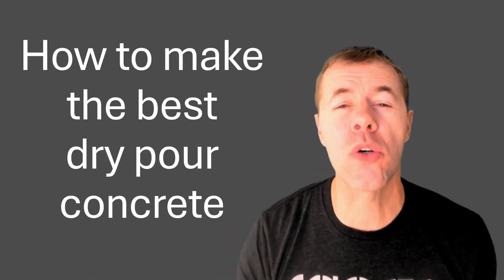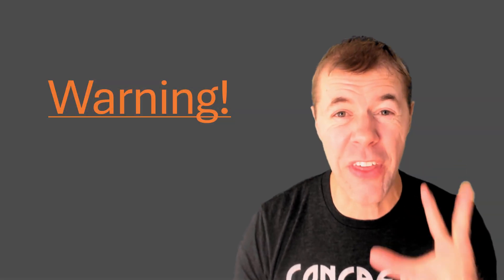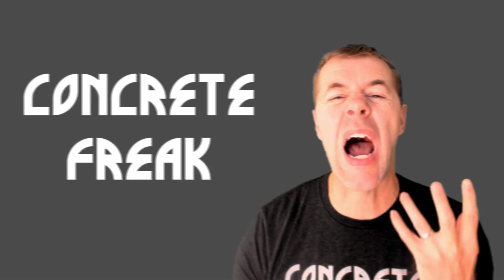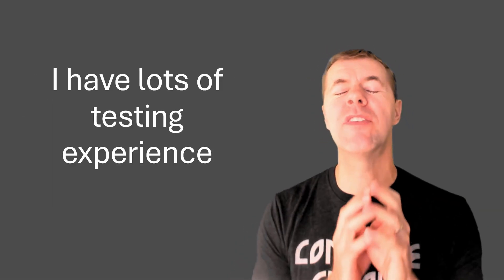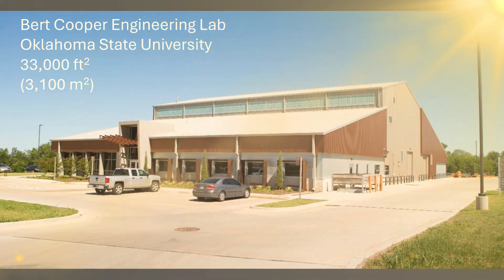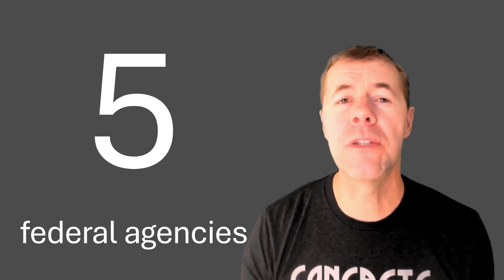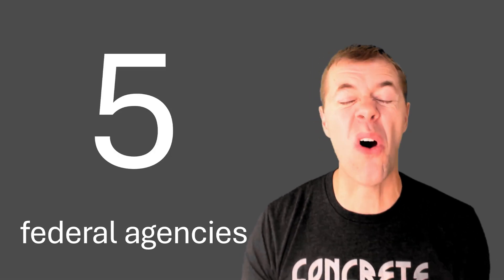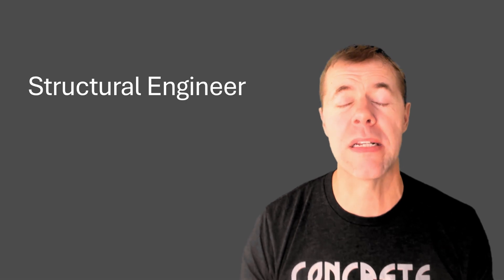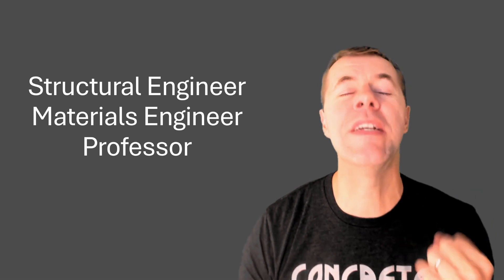I'm gonna teach you how to make the best dry pour concrete possible. I'm also going to compare dry pour and typical concrete to one another. A warning though: not everything is going to work out. My name is Tyler Relay. I am a concrete freak and I have done tons and tons of testing for lots and lots of people. I work in this concrete playground at Oklahoma State University's Cooper Lab. I've worked for 35 different state DOTs, 20 different companies, and five different federal agencies, all testing concrete to make sure that it's great. I'm a structural engineer and a materials engineer. I'm a professor and I love me some concrete.